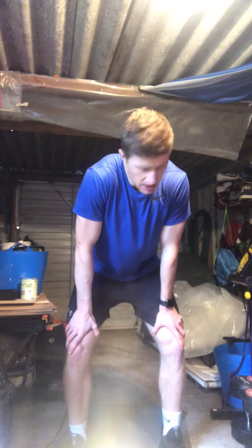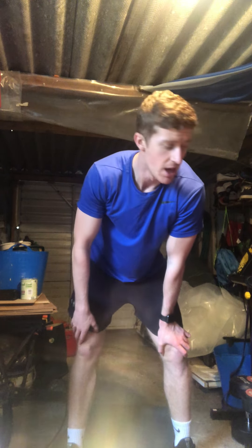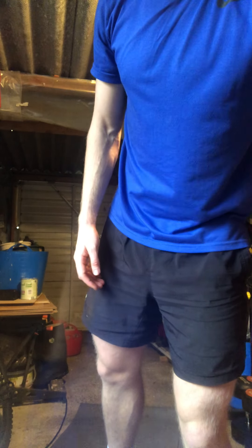Every minute on the minute you've got 60 seconds to complete the exercise. We're going to do 10 squat jumps — if you can't jump, just do normal squats. Once you've done the 10 squat jumps, you're skipping, jogging on the spot, running up the stairs, on the bike or treadmill — whatever you've got — for the rest of the minute. Each new minute you add five squat jumps: minute one is 10, minute two is 15, minute three is 20, and so on. Off we go in 10 seconds — starting easy, getting harder.